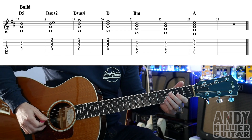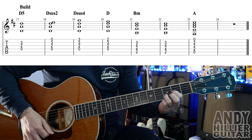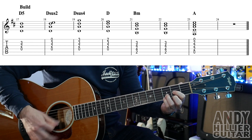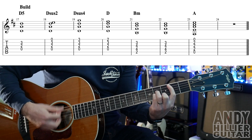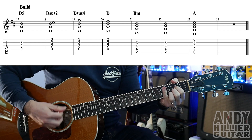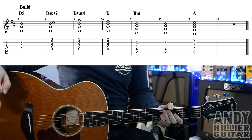Let's just try that build. Here we go: one, two, three, four. And then it just goes back to the chorus.